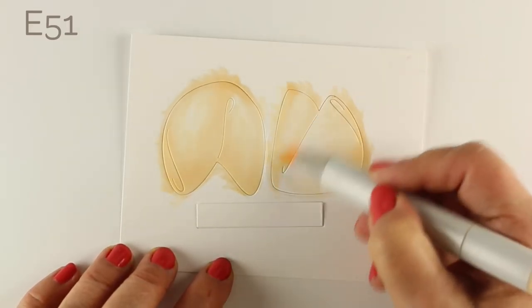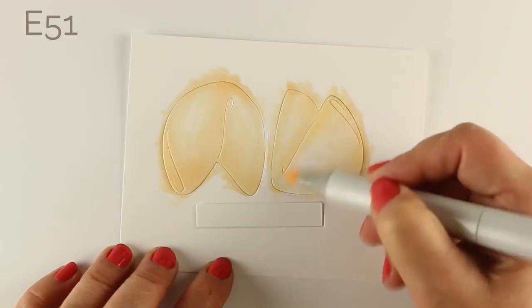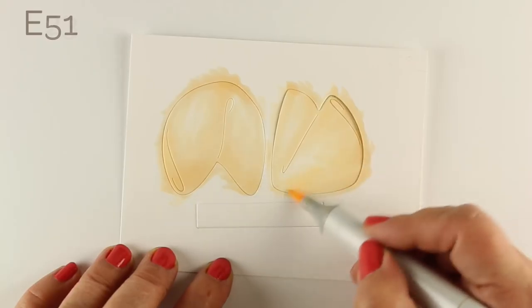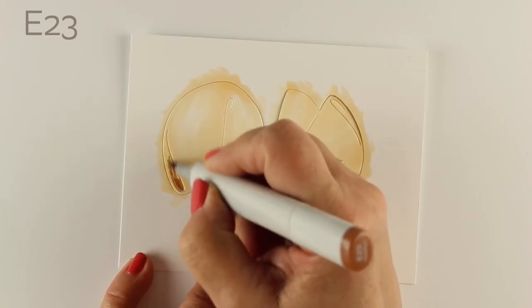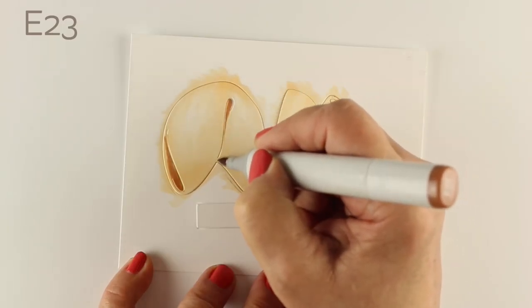So I'm layering a couple of colors. This E51 has a lot of yellow to it, so it's going to be a good color for my highlight. I'm leaving highlights on those portions of the cookie — the portions that are raised the most — and I'm going to leave them almost completely white.